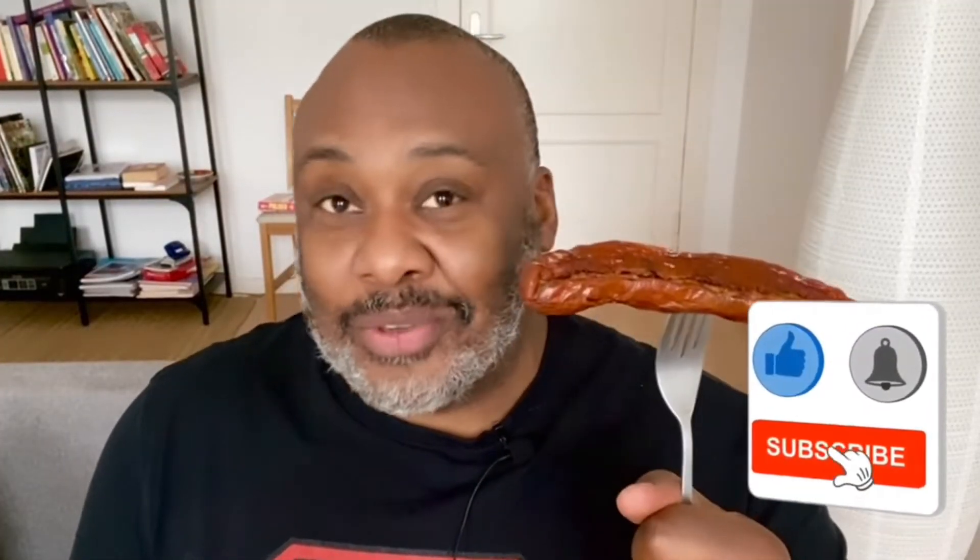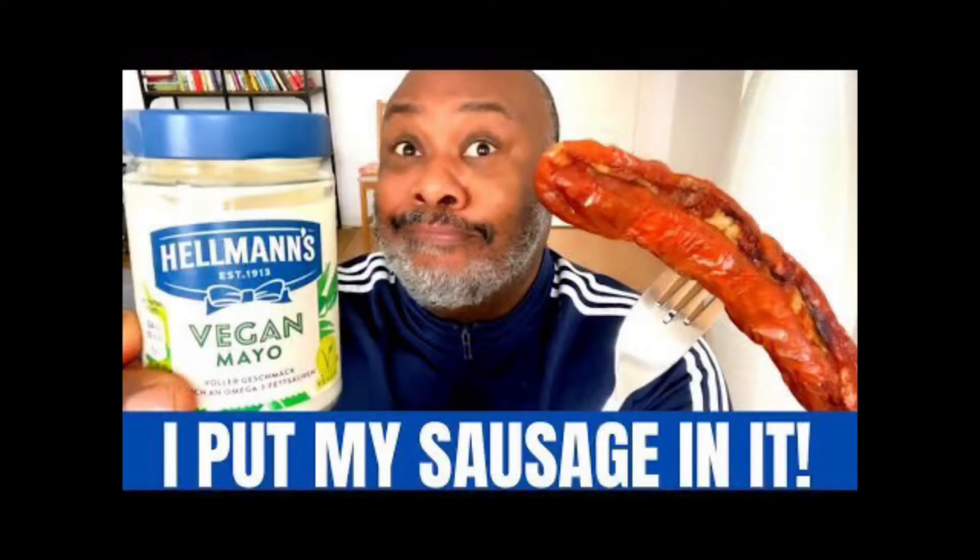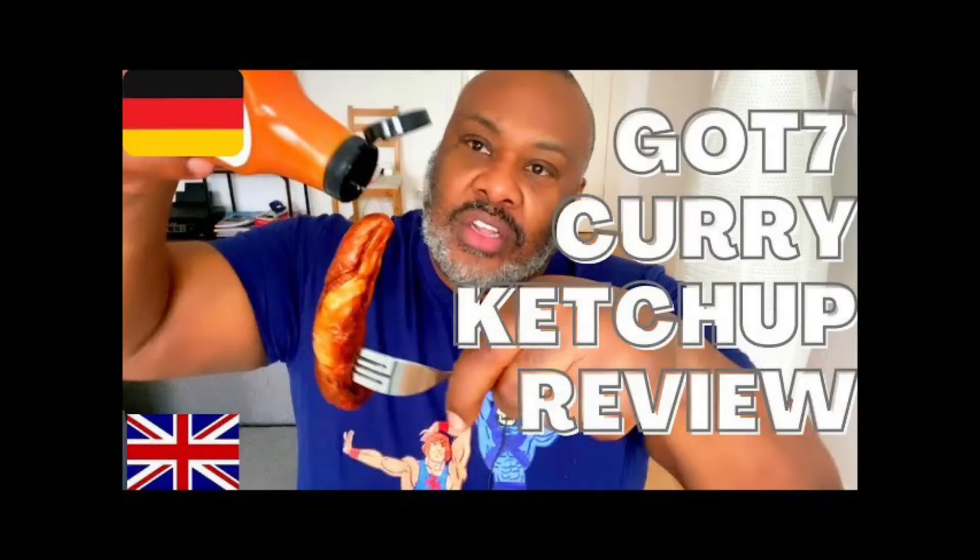Welcome back to my channel, my name is Rohan, and this is my co-star — people seem to like these videos featuring the Thuringer Rasta Bratwurst. It's another video where I'm going to review an accompaniment that goes well with a sausage. We've had vegan mayo, we've had curry ketchup.